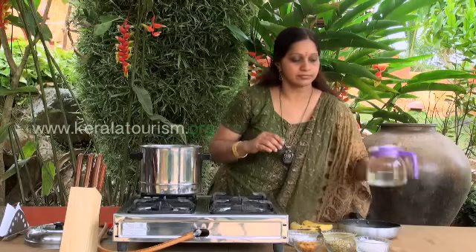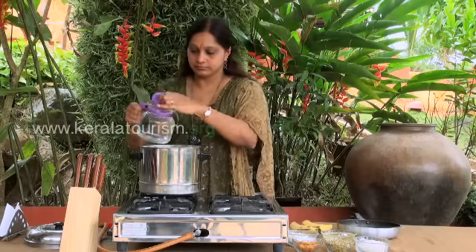Method of Preparation: To begin, steam the bananas in a cooker.